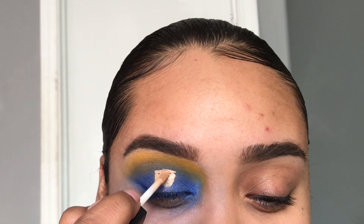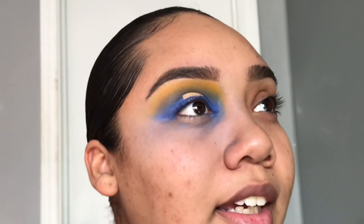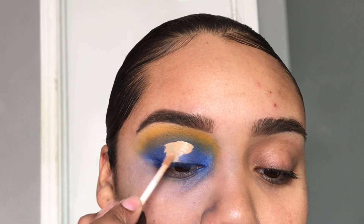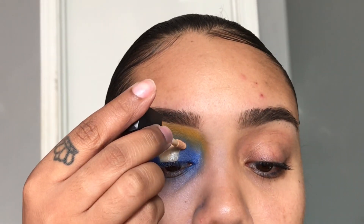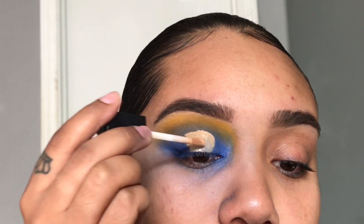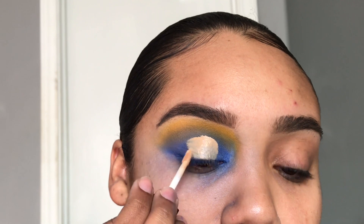Right here I'm not cutting my crease — I'm just cutting a halo, which is a little bit harder than cutting your crease. I don't know why, but I have the toughest time doing a halo eye. So I'm just cutting it right here and trying to even it out and make sure it doesn't look crazy.